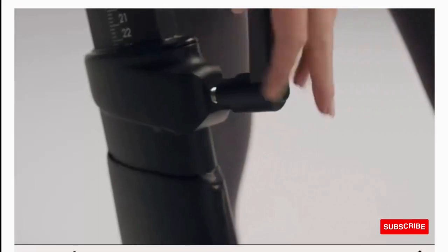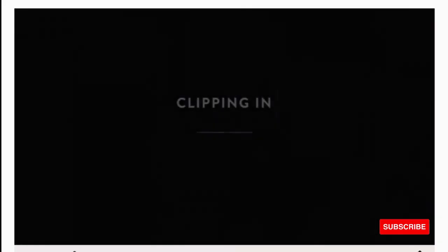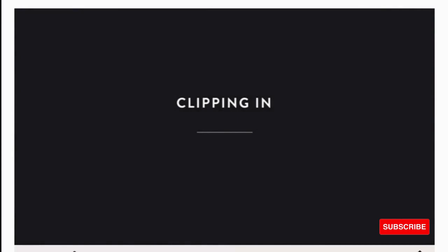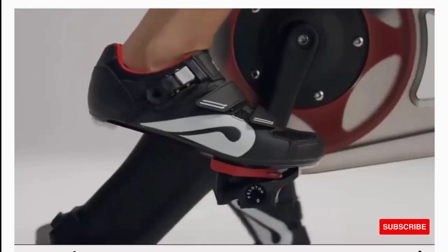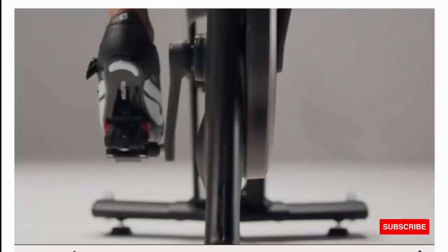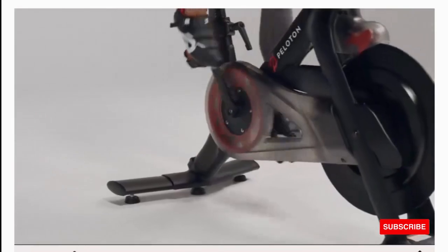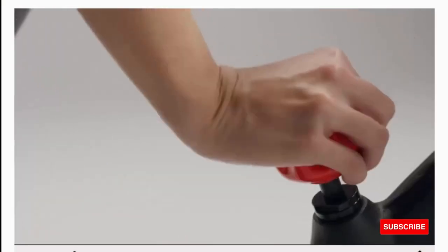Controls and features: Peloton bike features delta-compatible pedals, a resistance knob for manual control, two-channel rear-facing stereo speaker system with 16 watts of total power, 10-point multi-touch touchscreen, USB micro port, 3.5mm headphone jack, Bluetooth 4.0 connectivity, 5-megapixel front-facing camera, built-in microphone, and up and down volume buttons.